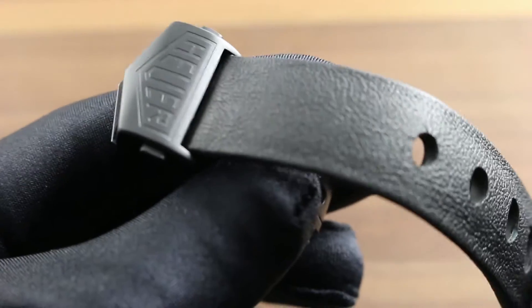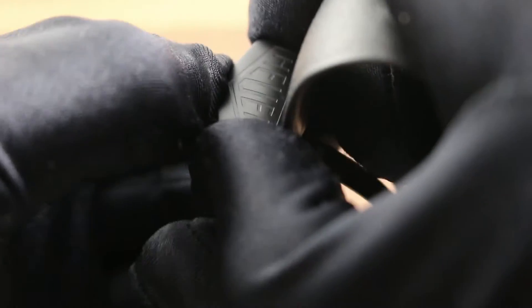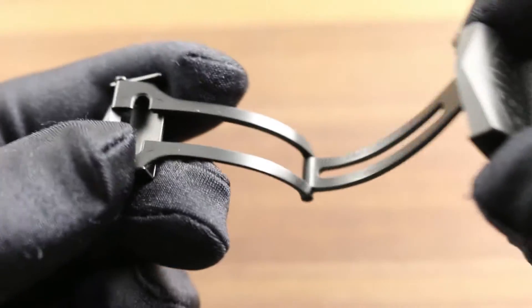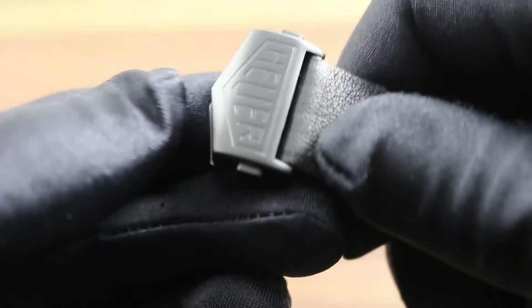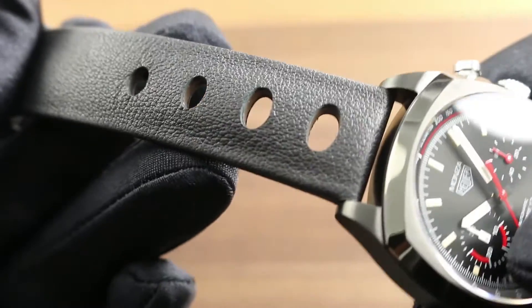We start with a Heuer vintage branded deployant clasp. It's twin trigger release, titanium carbide coated titanium with a deployant action and a unique strap minder system, such that any excess length is actually taken up and tucked neatly underneath the clasp, removing the need for the minder loops that can be a little bit messy and unsightly on most watches.